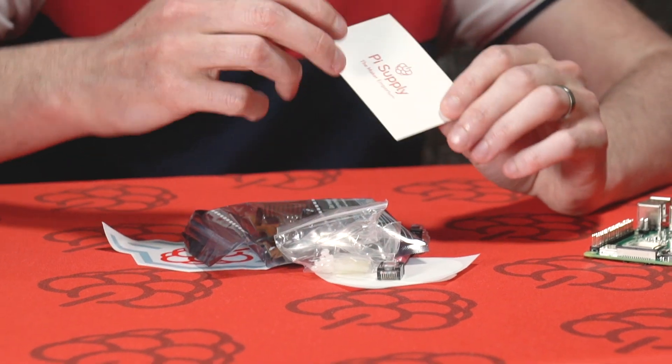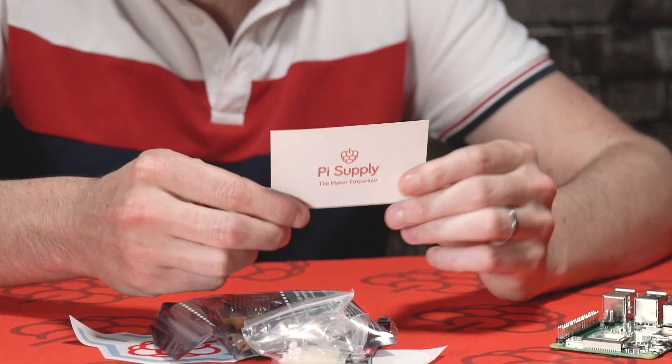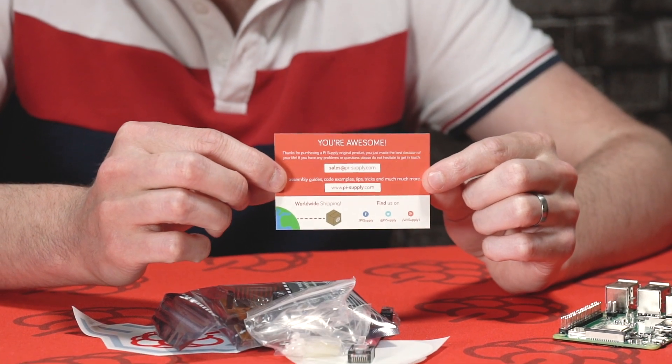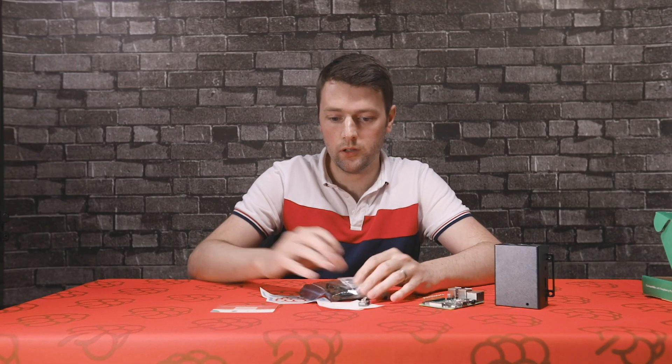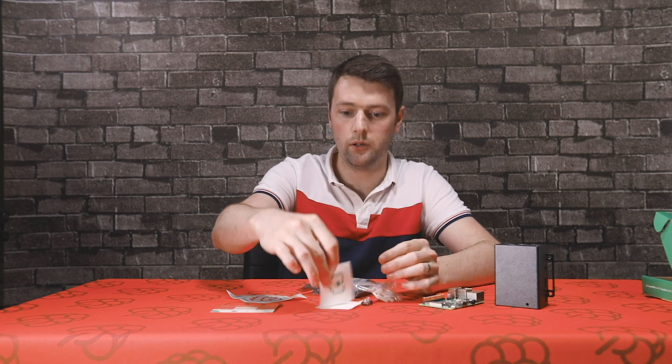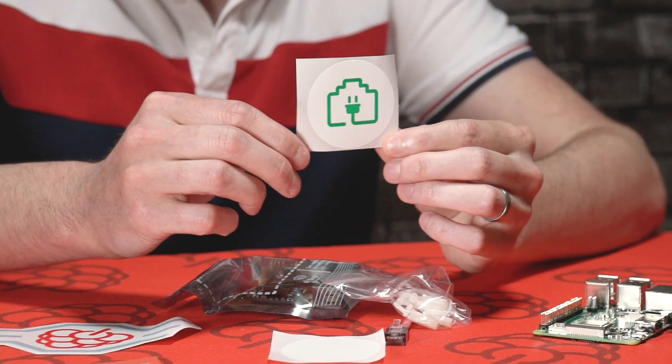First up we have a welcome card by Pi Supply. This has some sales information on the back and where you can purchase a Pi PoE Hat. We've also got some really cool stickers here — a Pi Supply logo and the PoE logo as well.